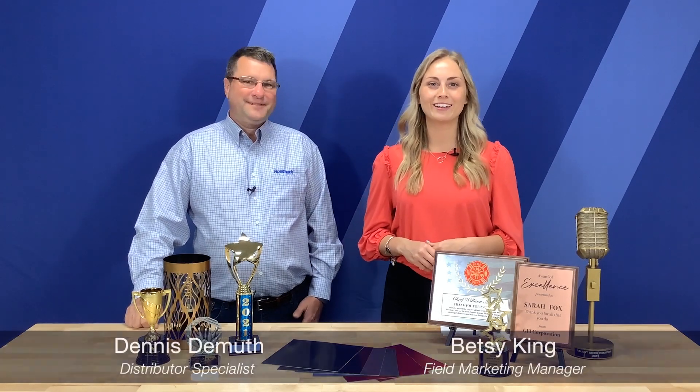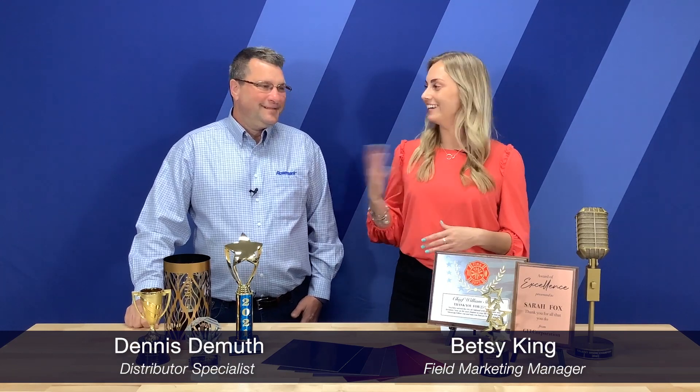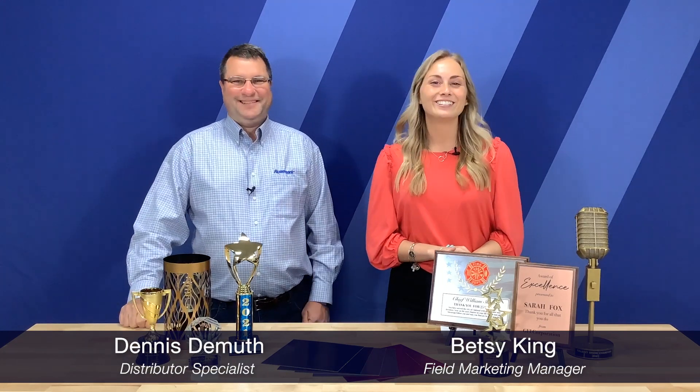Hi there, I'm Betsy with Romark and today I'm here with Denny, a distributor specialist with Romark. Today we're going to be talking about the Flexi Brass line. We're going to start off by introducing the new colors and brushed finishes as well as the new marketing materials we have for these new products. So let's get started.